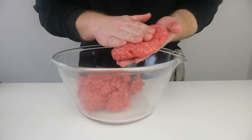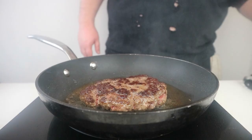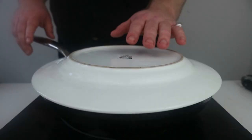We can then put the same pan we toasted the buns in onto the heat and once ripping hot, add a few tablespoons of oil to the pan and lay the patties away from you. Cook for around 3 minutes on each side before turning the heat down and placing a couple of slices of cheese on top, then using a large dinner plate to cover the pan. This helps steam the cheese underneath and allows it to melt completely on top of the patty.